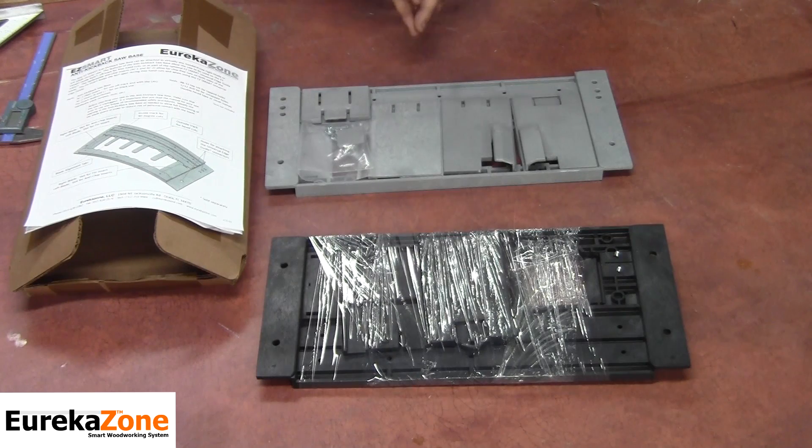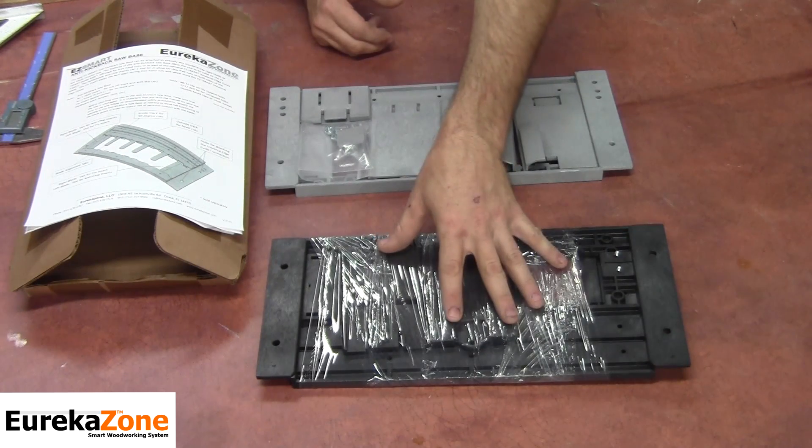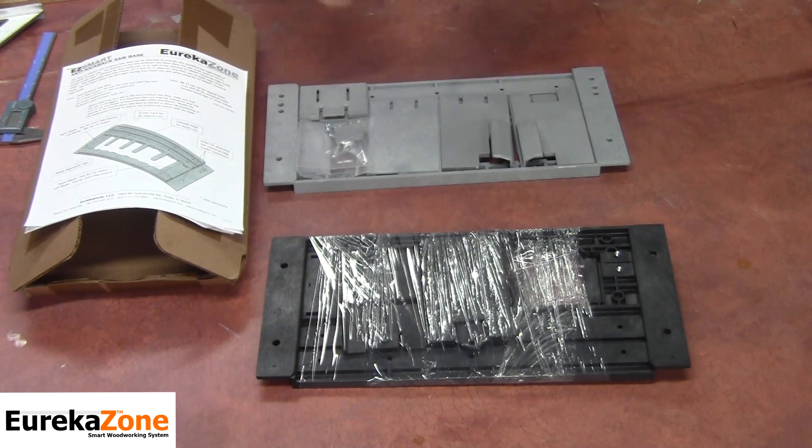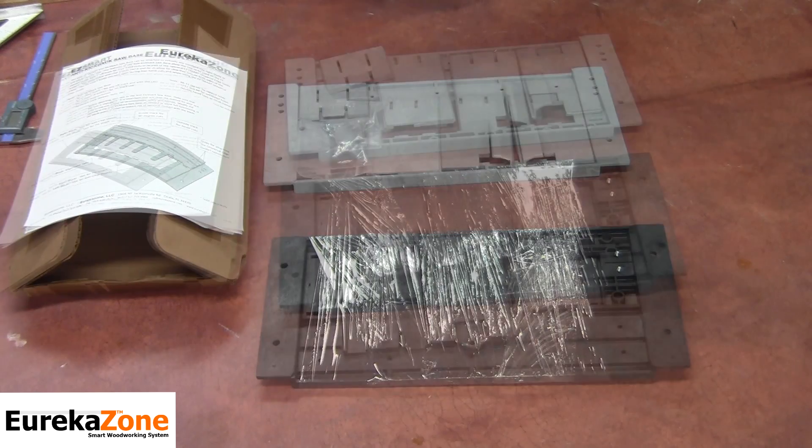Both saw bases come with the same safety features and accessories, while the original saw base is made for right blade skill saws only, and the current saw base is made for both right and left blade skill saws.